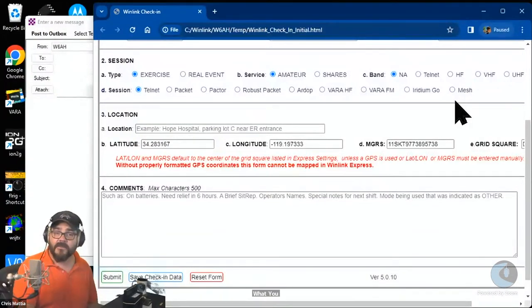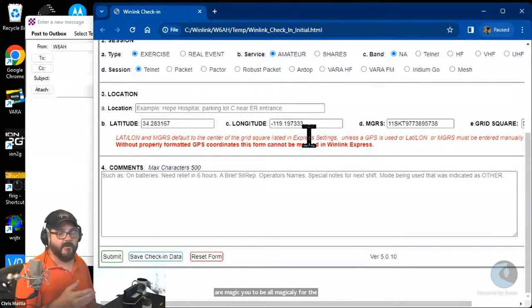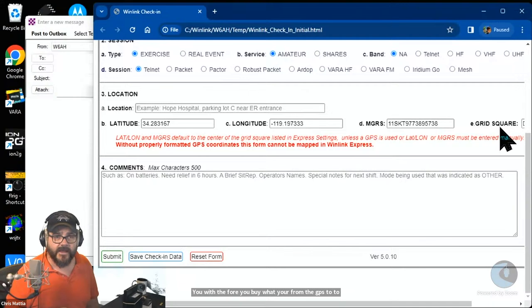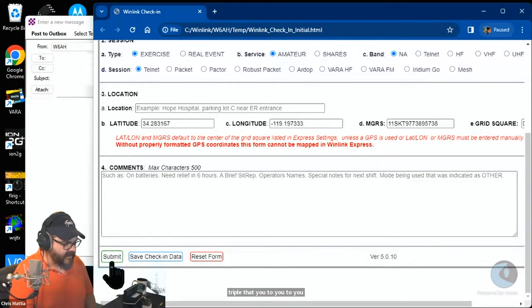When we map all of these check-ins later in the show, we'll be able to see the difference between those who sent in their check-ins via the internet versus those who sent them in via VARA HF, VARA FM, or packet — brought up as colored pins on the map. For location information, your latitude and longitude should be auto-filled by WinLink, either from GPS connected to your station or from the grid square you entered when signing up for your WinLink account. In the comment section, let us know your favorite mobile radio and why.